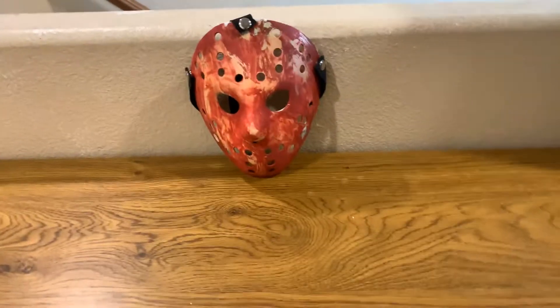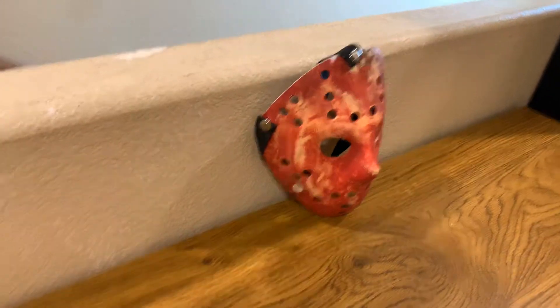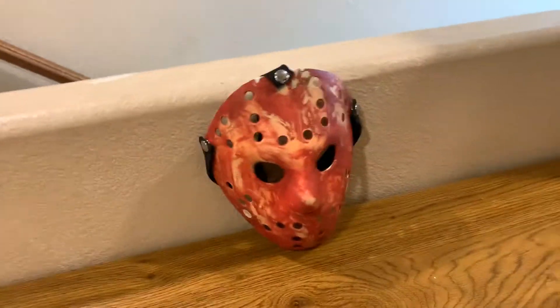Sorry about the noise in the background, but this is what my bloody Jason mask from Freddy vs. Jason looks like.